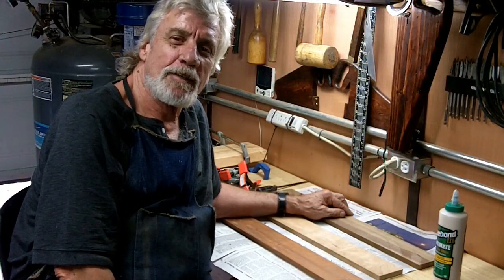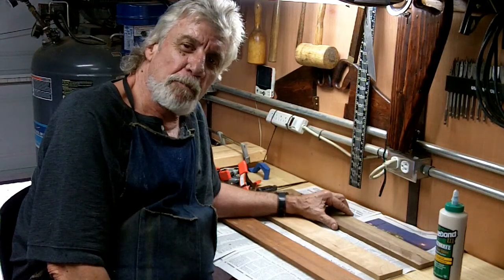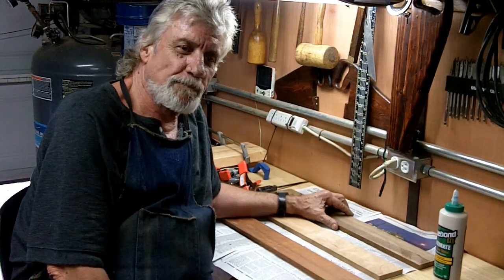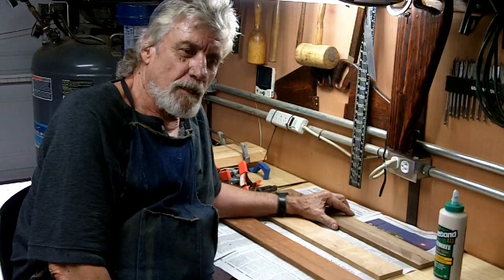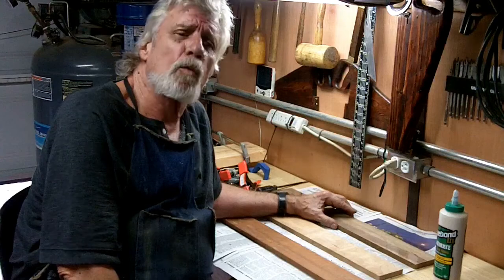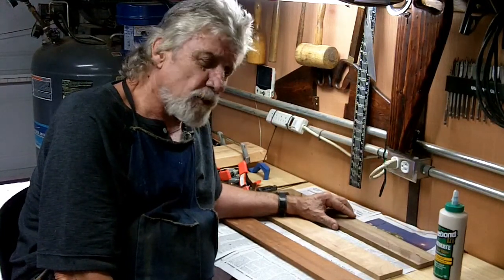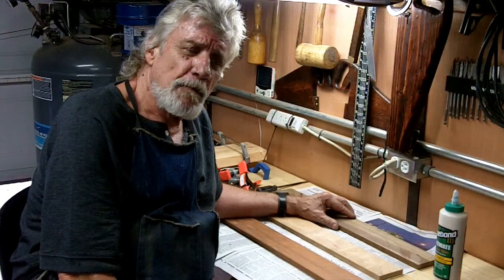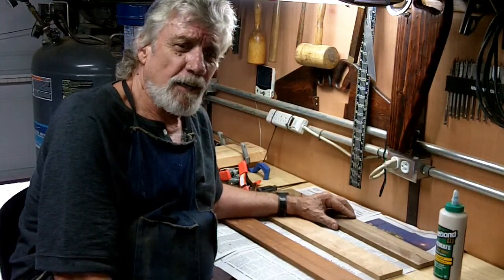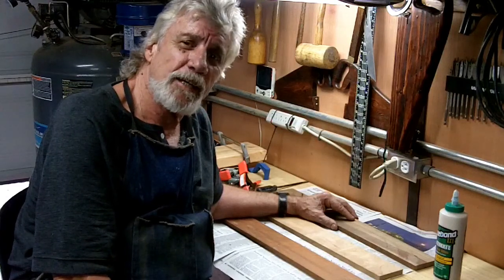Hey YouTube, welcome to my shop. Special hey to mom and dad — hope you're well, love you both. My friend Bill down Temecula way was telling me about a YouTube guy named Steve Ramsey from Woodworking for Mere Mortals. Bill told me he was going to try a project from that channel called a frameless picture frame. I looked it up and thought it was kind of neat, so I'm going to give it a try.